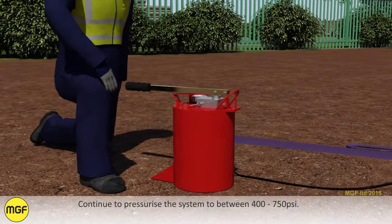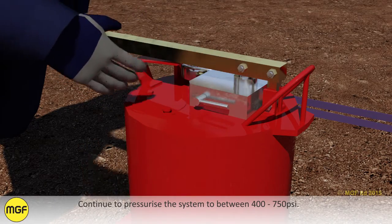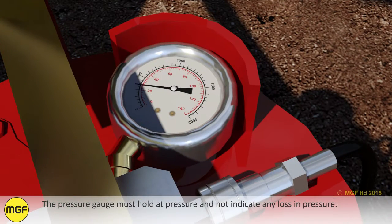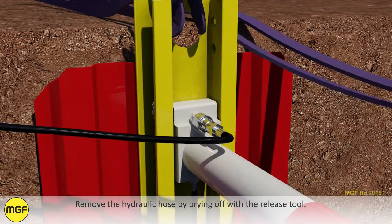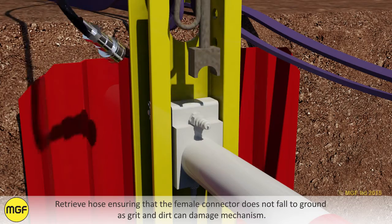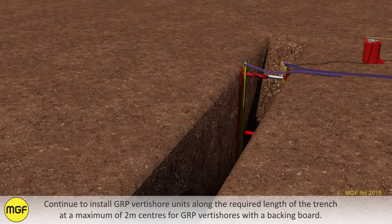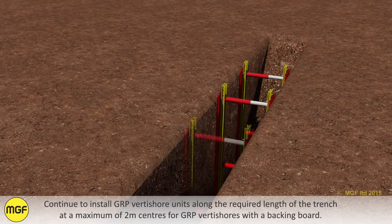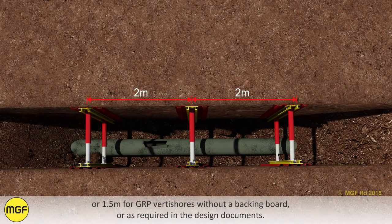Continue to pressurize the system to between 400 and 750 psi. The pressure gauge must hold at pressure and not indicate any loss in pressure. Move the hydraulic hose by prying off with the release tool. Retrieve the hose ensuring that the female connector does not fall to the ground, as grit and dirt can damage the mechanism. Continue to install GRP Vertishore units along the required length of the trench at a maximum of 2 metre centres for units with a backing board, or 1.5 metre centres for units without a backing board, or as required in the design documents.